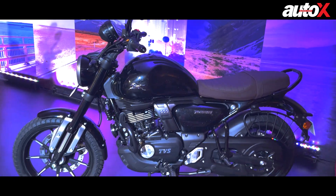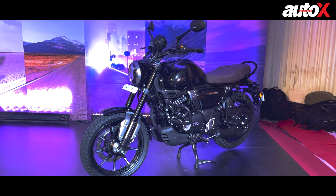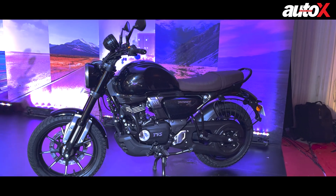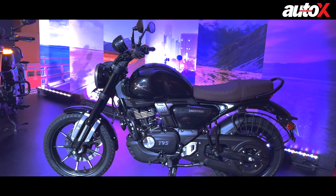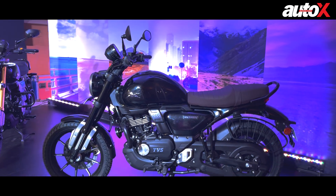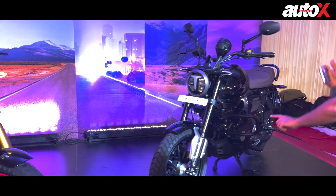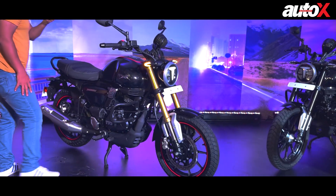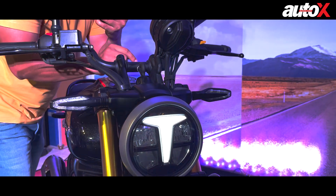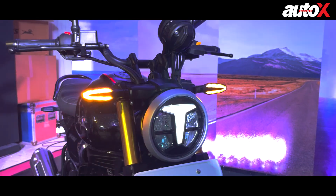The new Ronin has a wheelbase of 1357 millimeters and a seat height of 795 millimeters, making it quite accessible to shorter riders. Weight-wise, it's around 160 kilograms. The headlamp and all lighting are full LED as standard across all models, including LED indicators that look cool. It also comes with hazard lights.